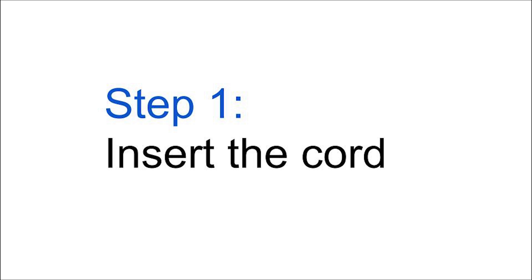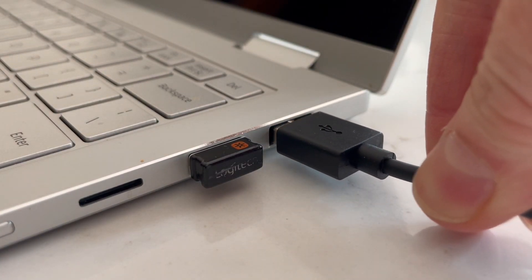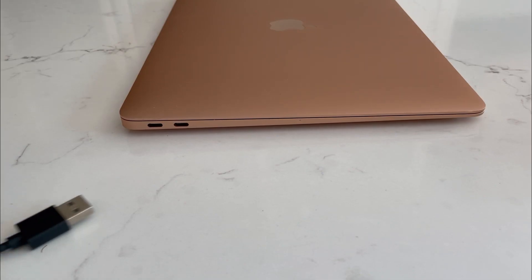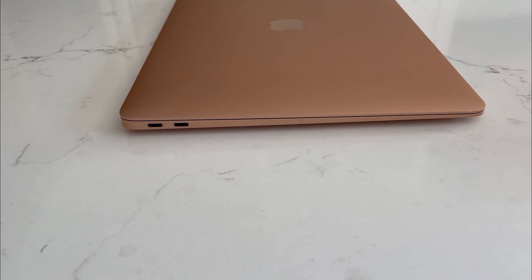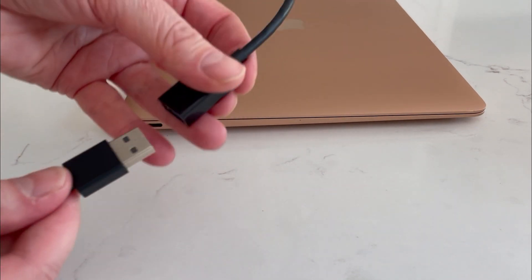Step 1: Attach the cord. Plug the USB connector into your laptop or desktop computer. If you're using a computer without a USB-A port — for example, a Mac operating system — a female USB-A to male USB-C adapter will be necessary, as shown here.